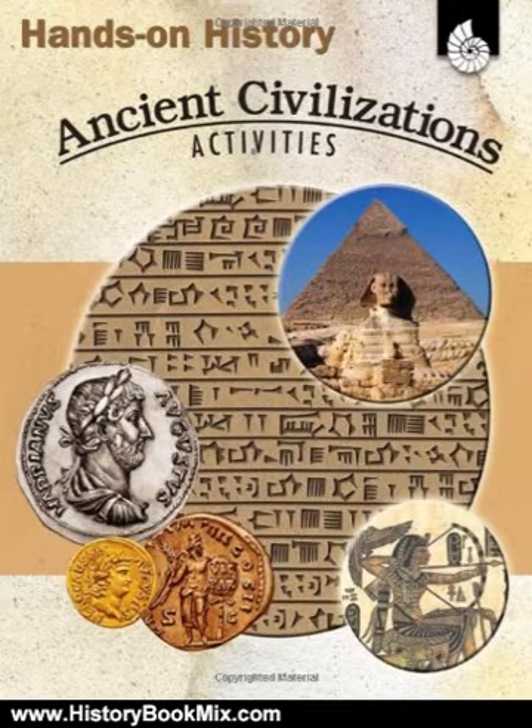176 pages. For more history books and book reviews, visit www.historybookmix.com.